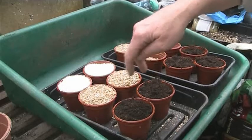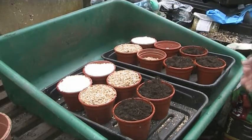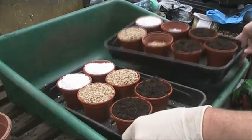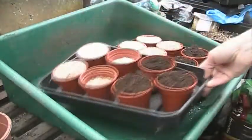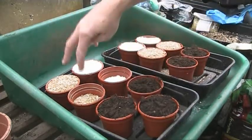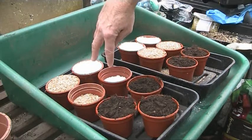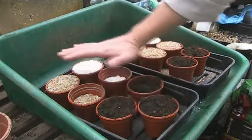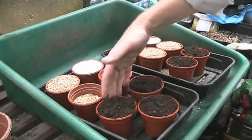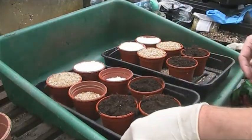I'm just going to do a wee check and make sure I'm getting this on screen because I'm on a tripod. Yeah, we're okay. And then this one here, we're going to go on 50% John Innes and 25% vermiculite, 25% perlite — 50% is half of those and then one and a half each of these. So we'll start mixing these up.